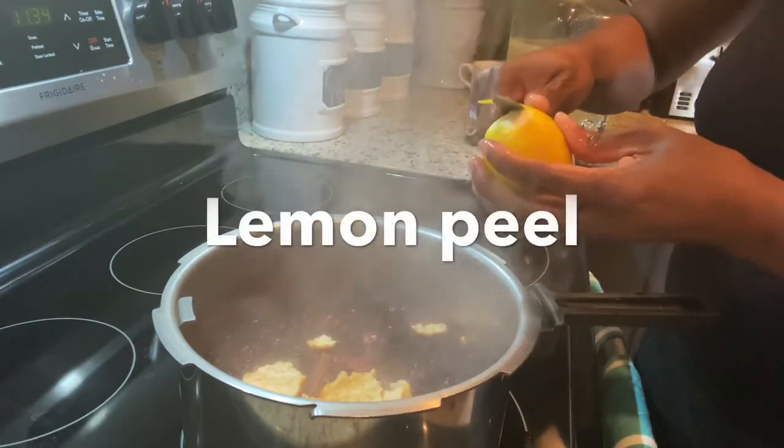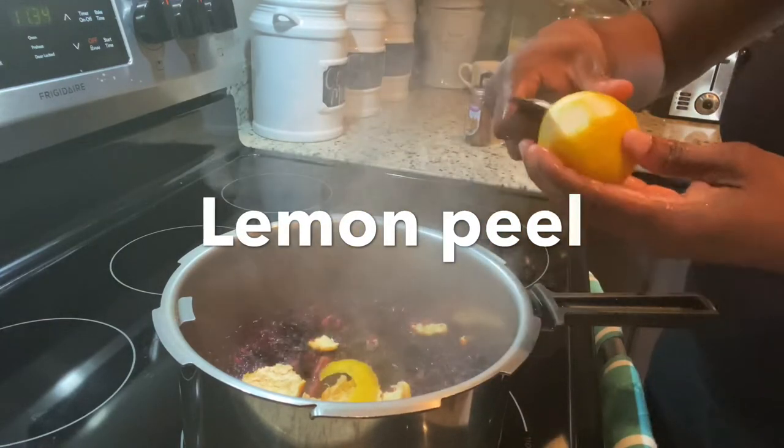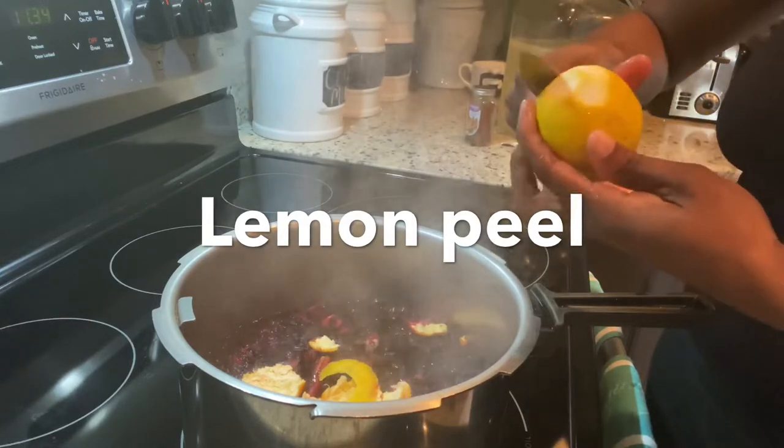After adding my lemon peel, I'm just going to allow my sorrel to boil for 10 minutes, then I'm going to remove it from the stove and add my remaining ingredients.